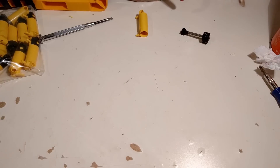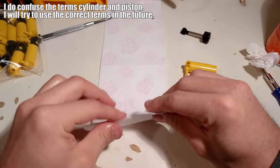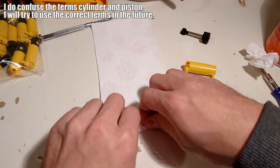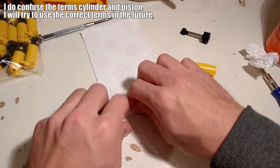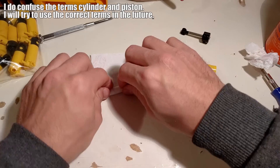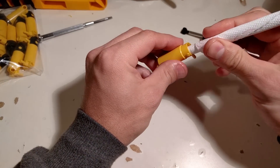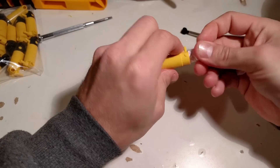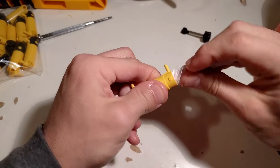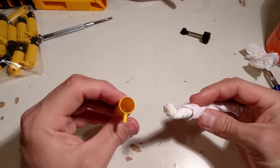Now we need to drill holes in the piston, but first we need to clean the inside of the cylinder housing. The gunk that we saw on the piston rod itself is also present inside the cylinder housing. I make a tool like this and go inside to clean it.